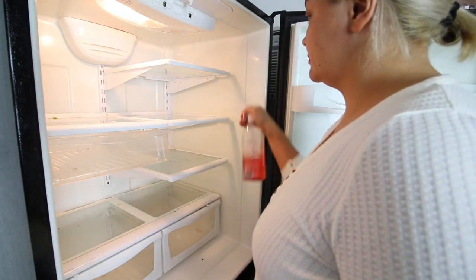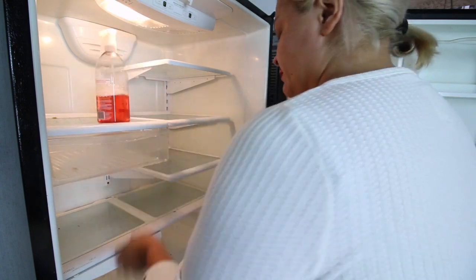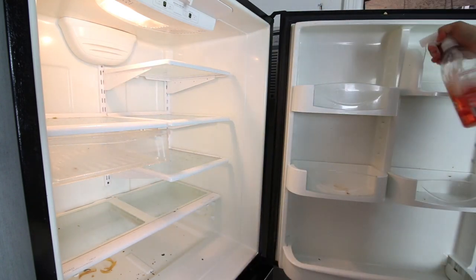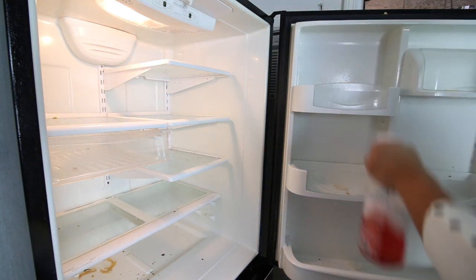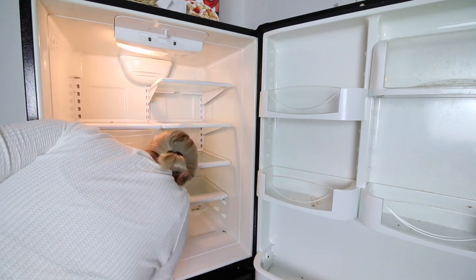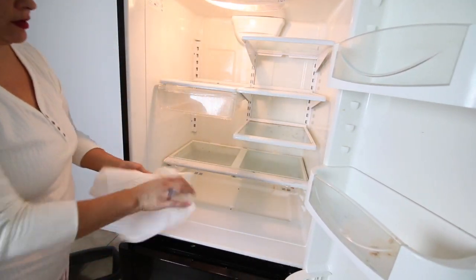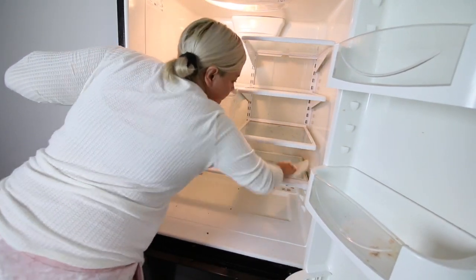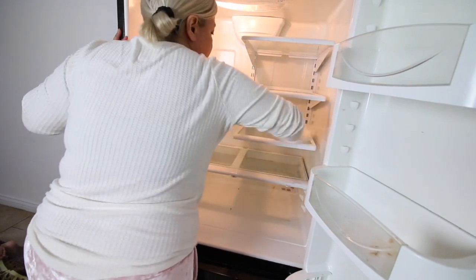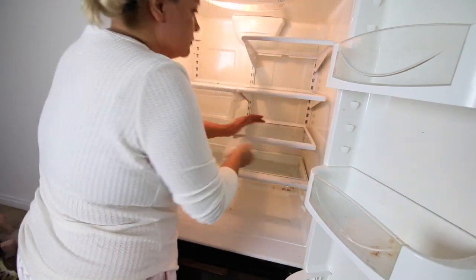Now I'm going to be wiping down with my favorite cleaning supply — Method all-purpose in grapefruit scent. I just think it smells so good, it works great, I love this stuff. The first thing I'm doing is soaking the entire refrigerator. I find it extremely satisfying wiping everything down because with Method all-purpose, it just wipes right off. That's why I let it soak, and that's why I use Method — it's my favorite for the refrigerator, countertops, restroom, and I could go on.